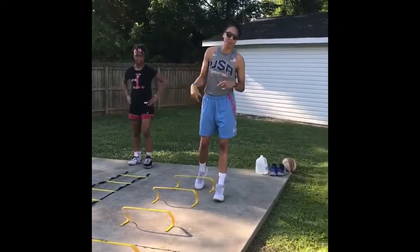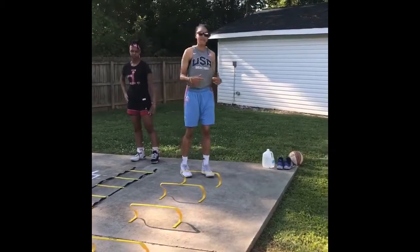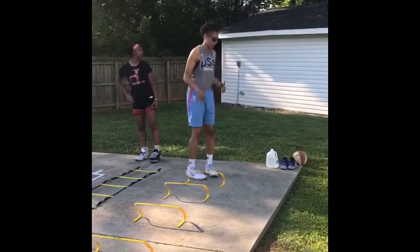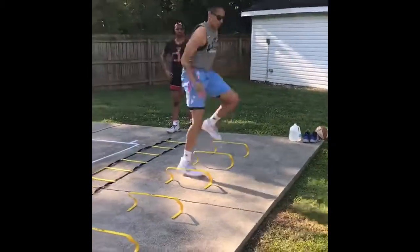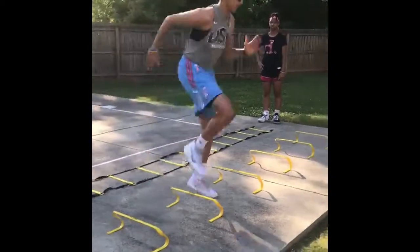Moving on to the short hurdles. We got lateral high knees with the stick at the end — make sure you keep your balance — and then we're coming back the same way. So it should look like this: keep those knees high, stick it, keep that balance, and bring it back.